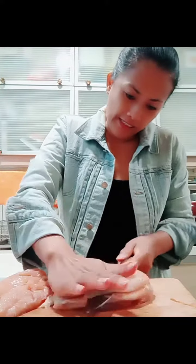Now I'm going to cut the chicken into about one-inch pieces — just like this. I'll show you how to do it.